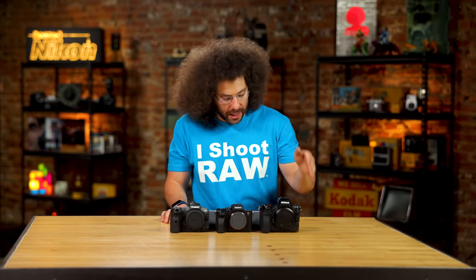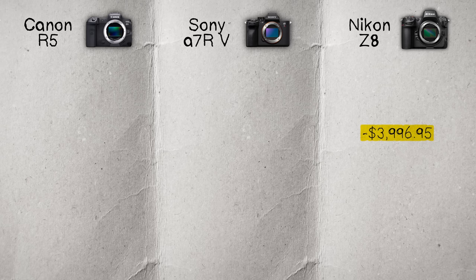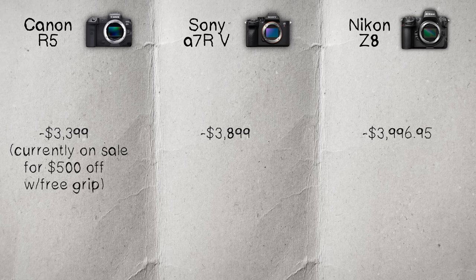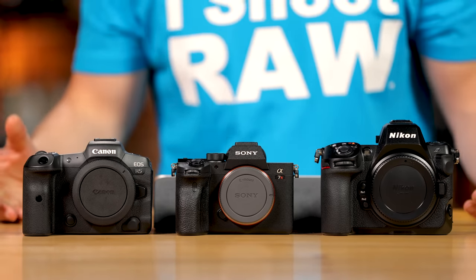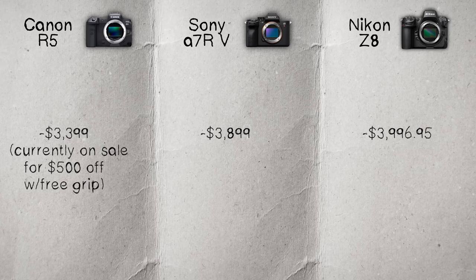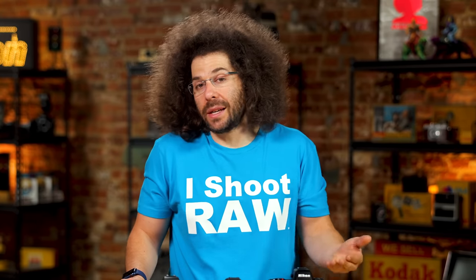Finally, let's talk price. The Nikon Z8 is $3,996.95, the A7R5 is $3,899.99, and the R5 is currently on sale at $3,399 with a free grip, normally $3,899. Across the board they're priced very similarly. The Nikon is the newest and slightly more expensive, but on paper it's stacked with features. It's a good starting option at $4,000, essentially giving you what's in a $5,500 flagship Nikon Z9.